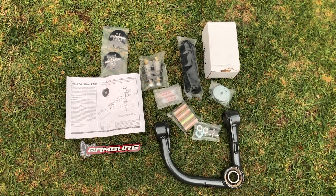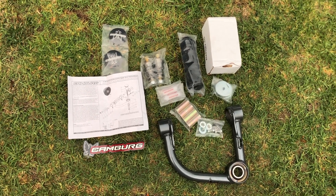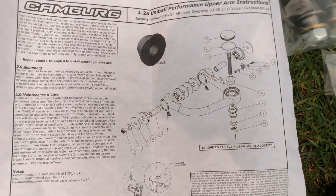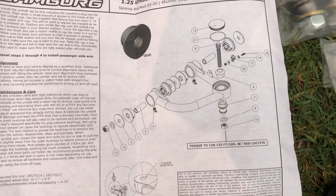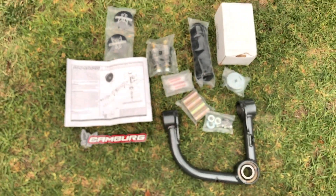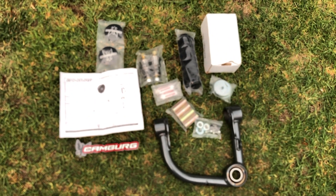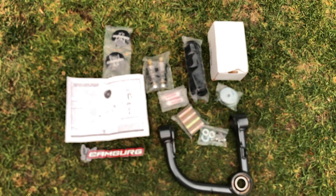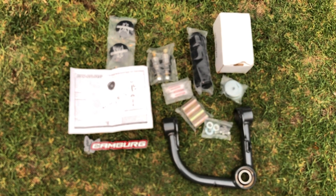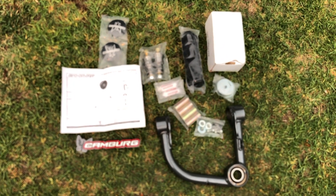Now we're going to start assembling the upper control arm from Camberg. It requires careful adherence to the instructions so you get all the supplied parts in the right order. They supply a diagram, which is excellent, and everything comes supplied. You'll build the upper control arm in exact accordance with that layout before putting it in. Follow the order of all the pieces, double and triple check, and you'll be fine.